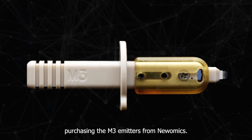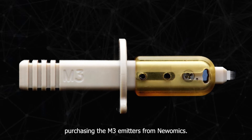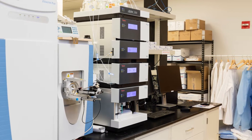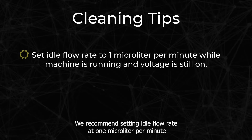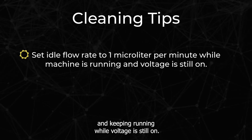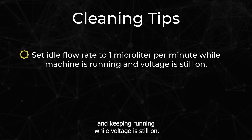Thank you for purchasing the M3 emitters from Nuomix. To stand by for a short period of time after use, we recommend setting idle flow rate at one microliter per minute and keeping it running while voltage is still on.